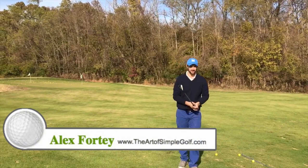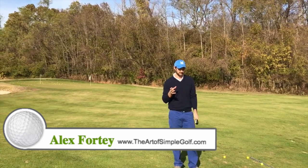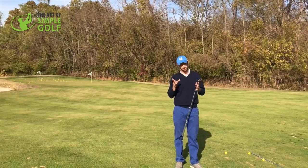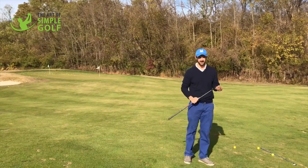Alex Forte here at the Art of Simple Golf. I'm going to talk to you about a very common error that a lot of you make. I even make it myself, but this is something that's actually going to probably help slash a couple of shots off your scores every time you play.